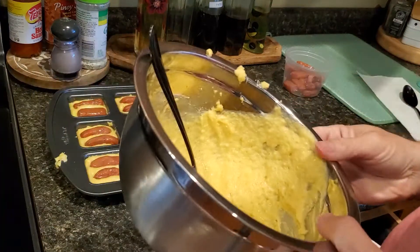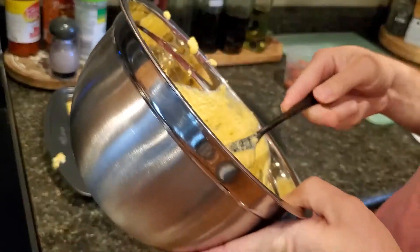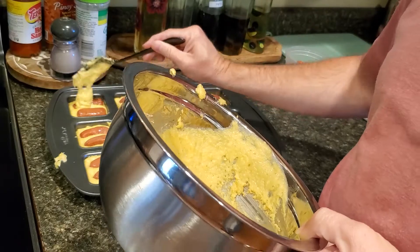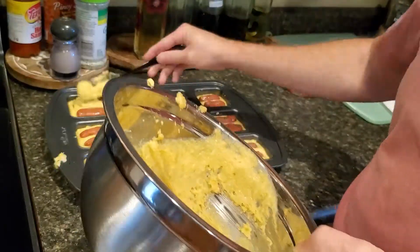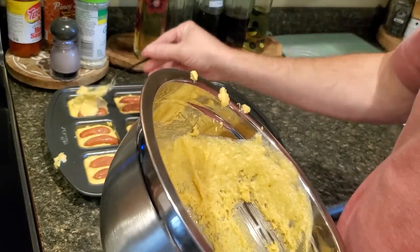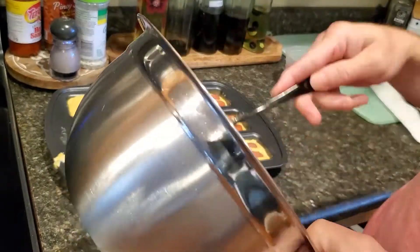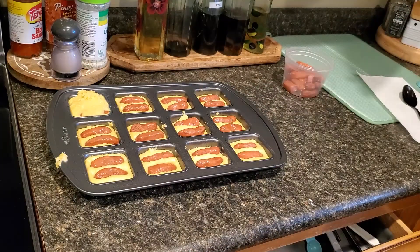Now cover them up with some more cornbread mix. Hopefully I got enough. I might have made it a bit too thick, but we're going to do what we do.